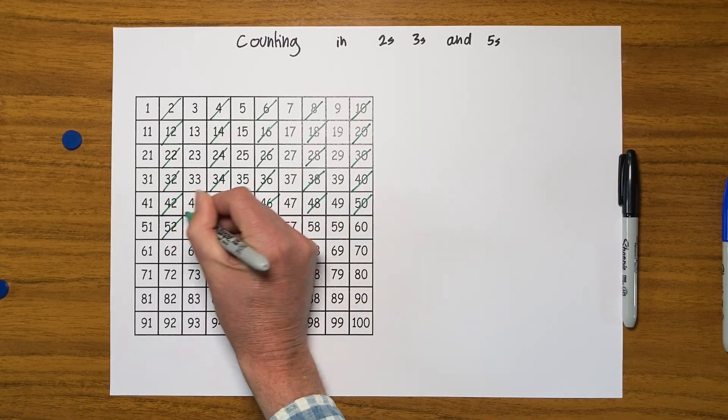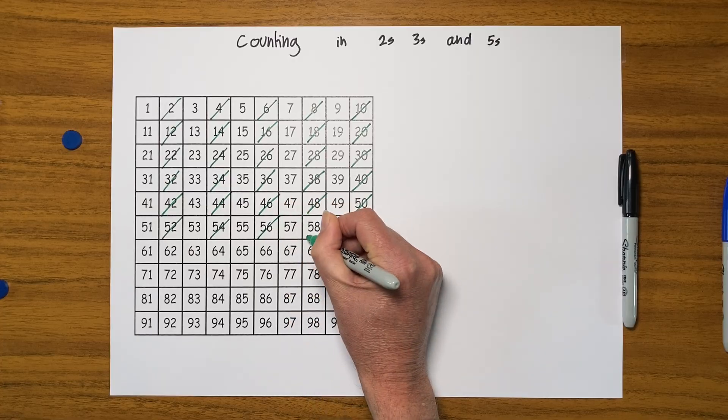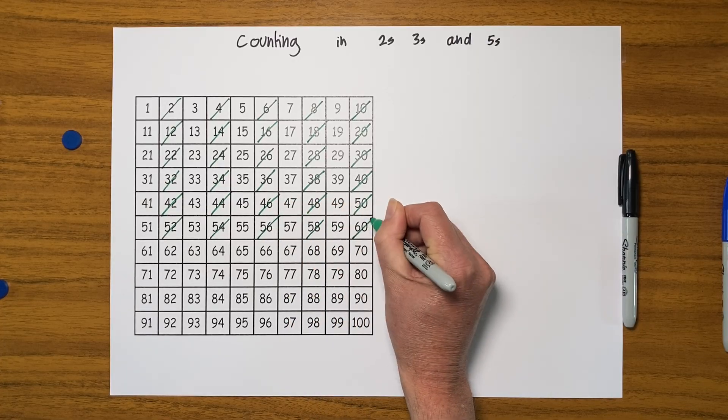I'm up to fifty. Fifty-two, fifty-four, fifty-six, fifty-eight, sixty.